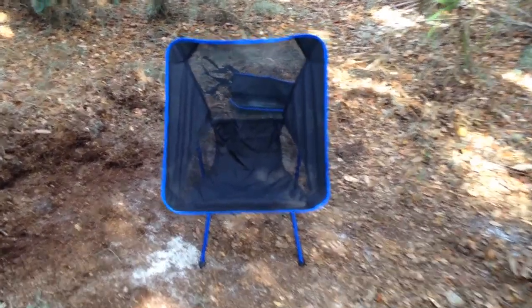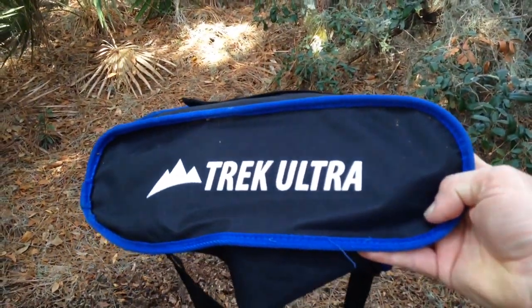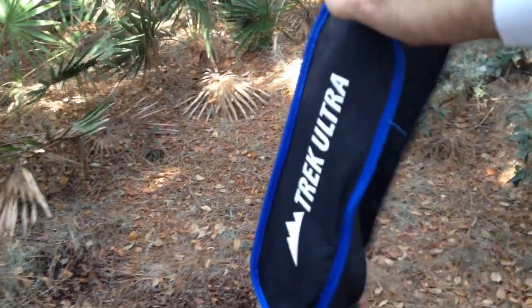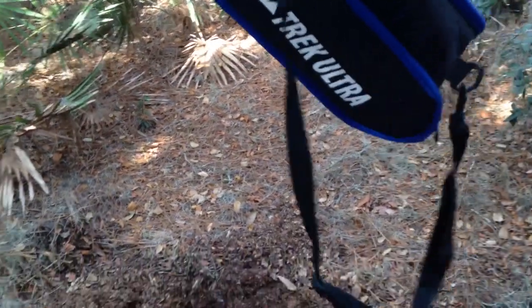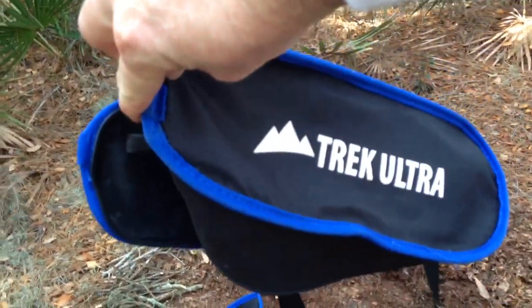I'm sitting in a nice little camp chair by Trek Ultra — very light, very easy to put together. I found it on Amazon; it was actually a gift for my wife. It has a nice little carry sack with lashing points for your pack and also comes with a shoulder strap. It all folds up to about the size of a loaf of bread.